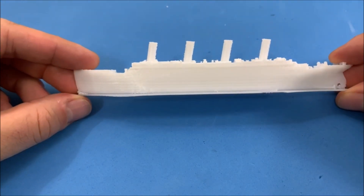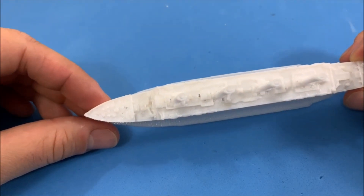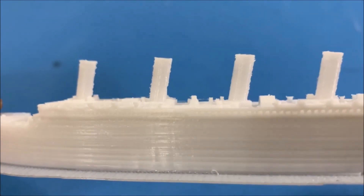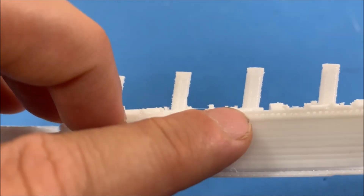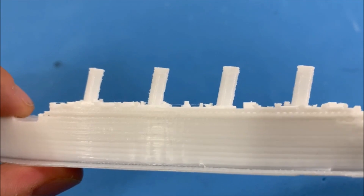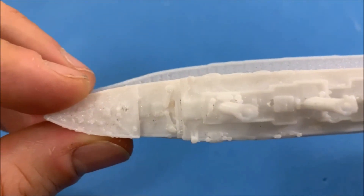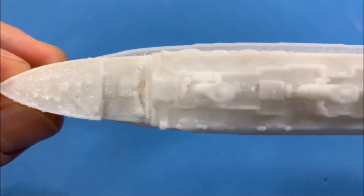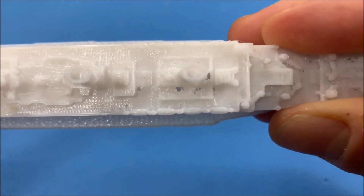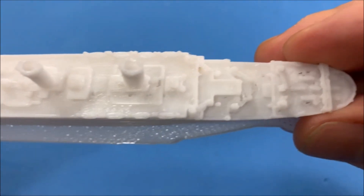He 3D printed this Titanic model which I think turned out really well. The details are really good — there are actually portholes and windows on the side. This part here is actually 3D, like you can see inside the windows, it's not just a flat surface, which I found very good. You can see the details on the deck and everything. There are some holes here but those can always be filled up, no problem.